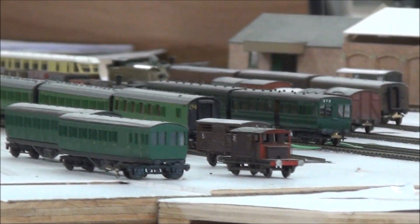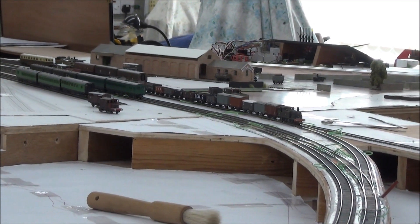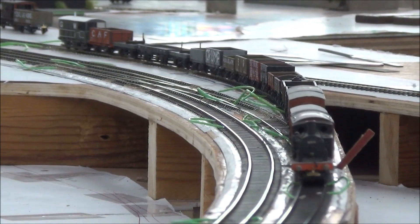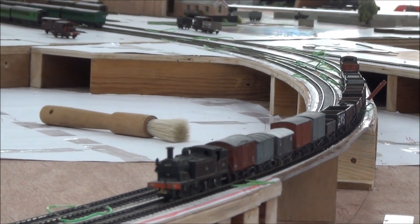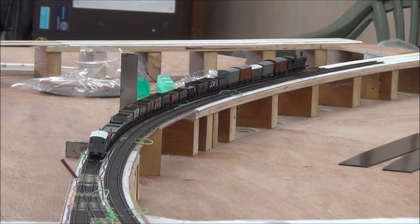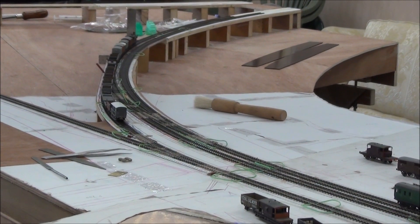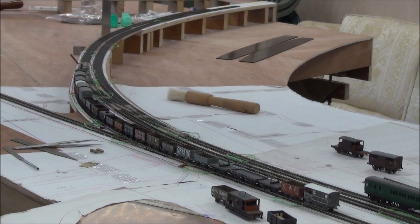A point on a superelevated curve presents similar problems to the crossover. The cant is always determined by the main running line through the curve, and the superelevation of a track branching from it is subordinate to it. As in the crossover, the angle of cant is maintained across the point, and it is only when the branching track is clear of the crossing nose that it can start its transition back to the flat. So the highest point on this little crossing complex on this curve is about where the brake van is now — still with full cant, but that can now progressively reduce, so that the point being crossed by the wagons is on the flat.